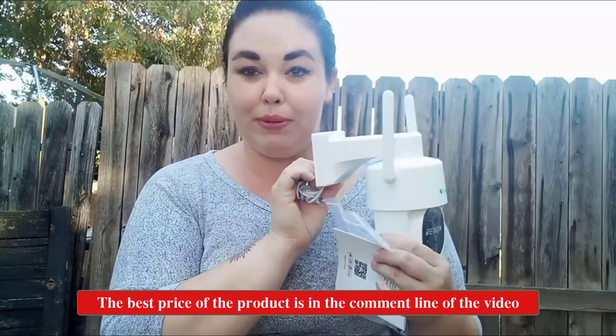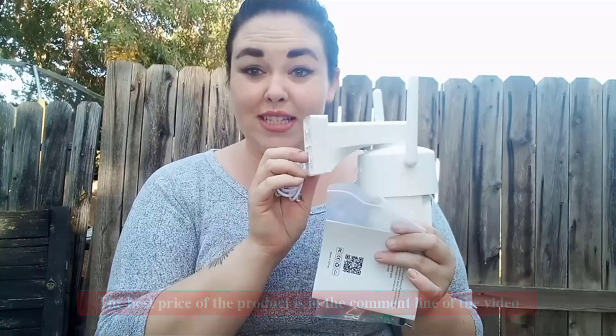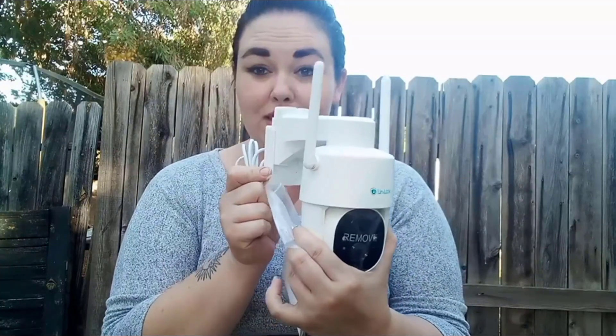It is very easy to install — it takes only four screws. This whole camera piece slides completely off. It is a wireless camera and also chargeable; it has a USB charging port and comes with a USB cable.